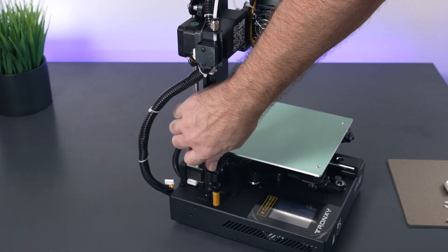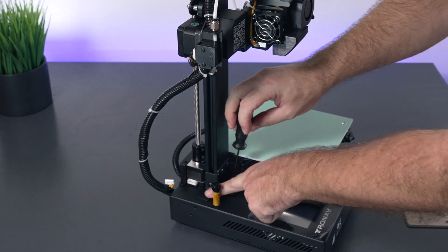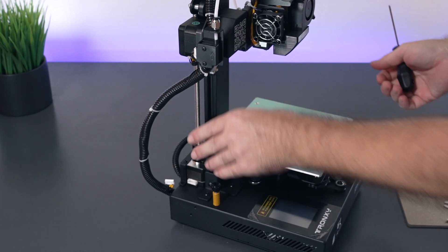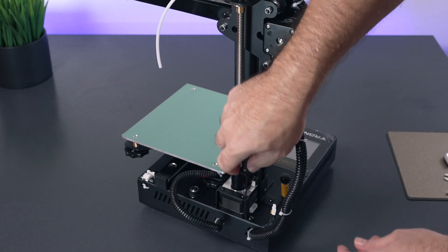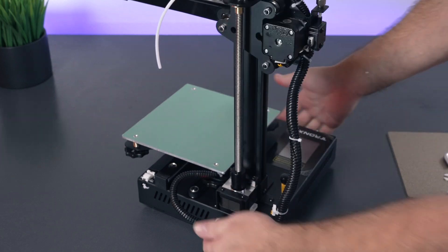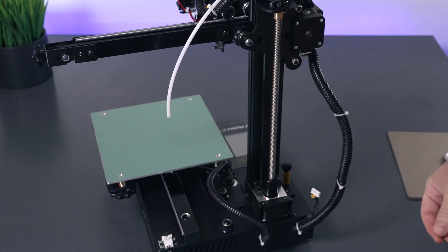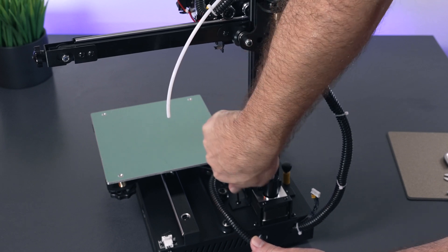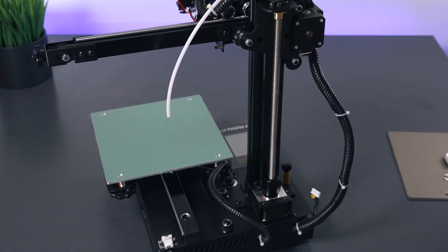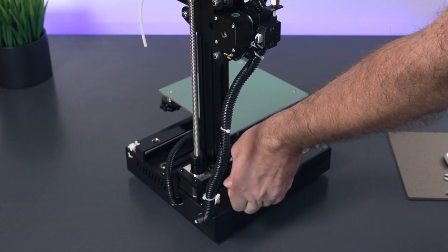I really like how they thought about the installation process and included this useful driver. There are three bolts here and I'm just going to start them for now because we need to move it around. There are two on the back and one underneath the bed. Now that we got all of them started we can go ahead and tighten them up, using our little wrench for leverage to get them nice and tight.